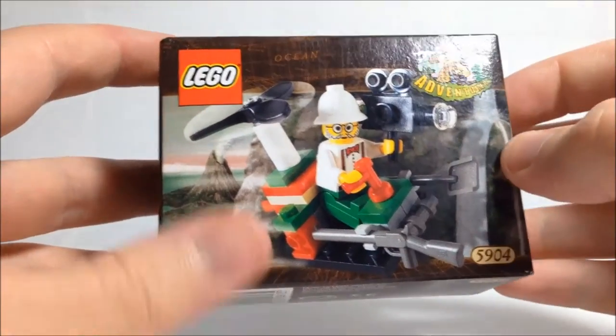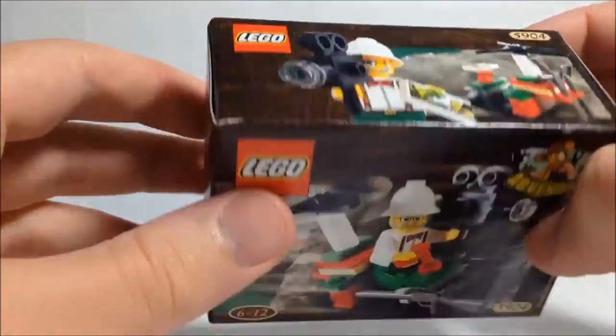Alright, let's have a look at the second one. Here we have set number 5904, which is actually in perfect condition and still sealed.